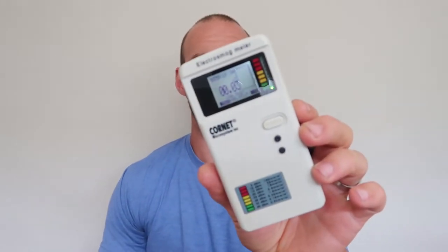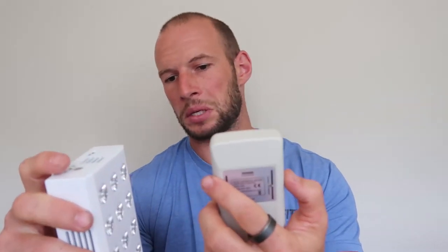I'm back with my Cornet Electrosmog Meter and the new Joovv Go. I'm going to test the low-frequency magnetic field output and the electrical field. Because there's no wall connection, the E-field should be pretty low. At roughly a couple of inches distance with the device on, I'm reading 0.03 microteslas, which is in the green zone — that's great.